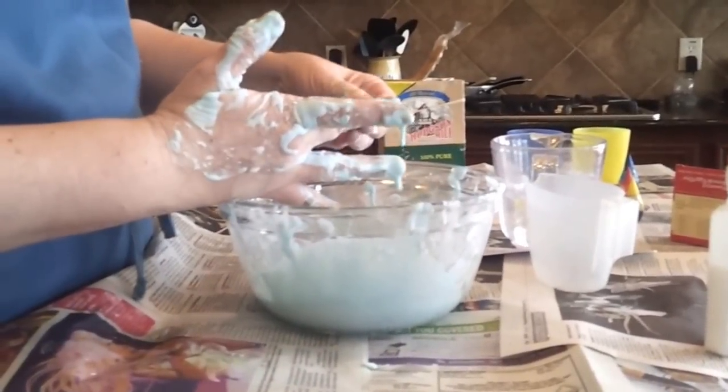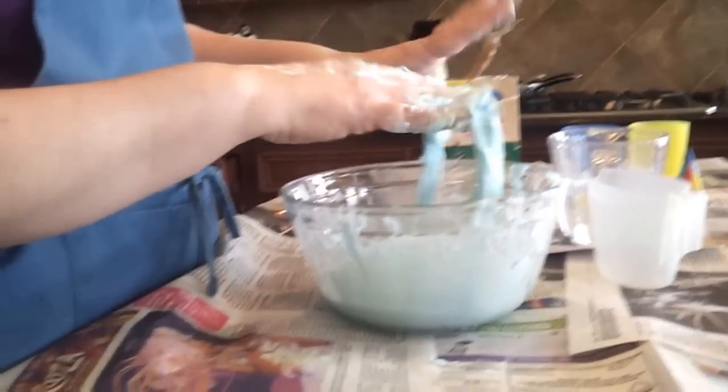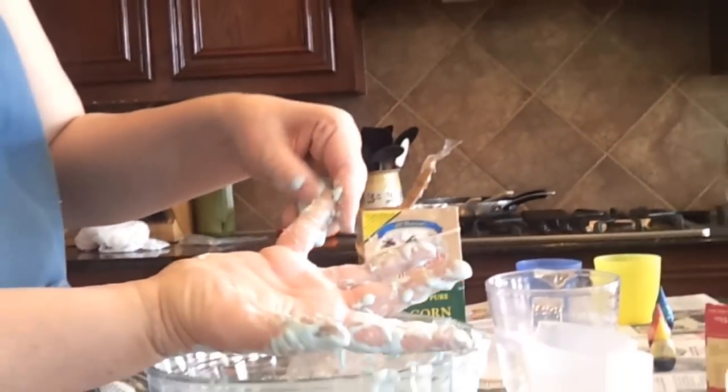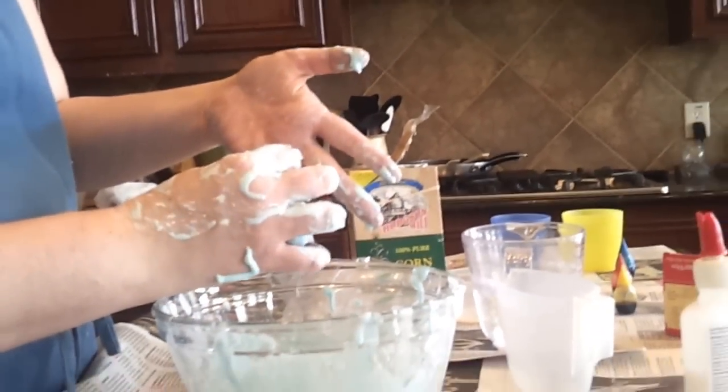That's what slime looks like. And can we see your hand of how it ends up at the end? Sure. And you can take it right off. Slime.